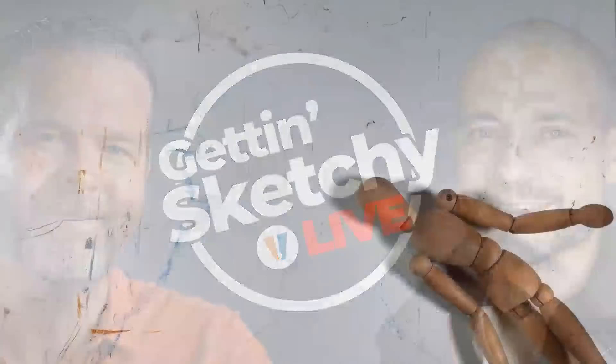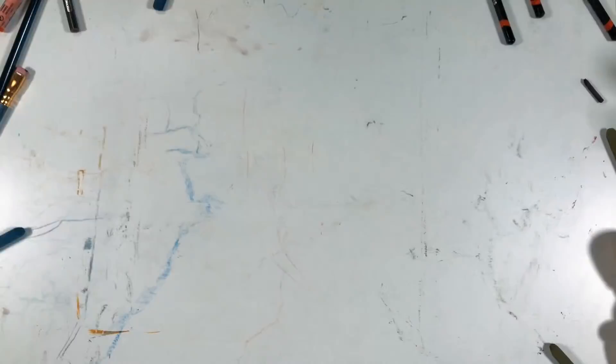Welcome to Getting Sketchy Live, brought to you by the VirtualInstructor.com. Matt here, and welcome to Getting Sketchy Live, which is the greatest live broadcast on all of YouTube. This is where either myself or my good friend, fellow artist and art teacher Ashley Hirst, tries to create a drawing for you inside of 45 minutes, all live here for you to watch and hopefully learn from.